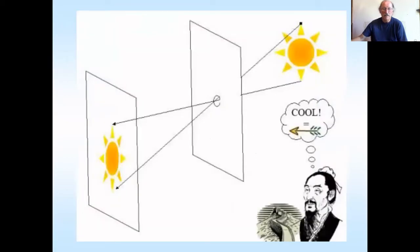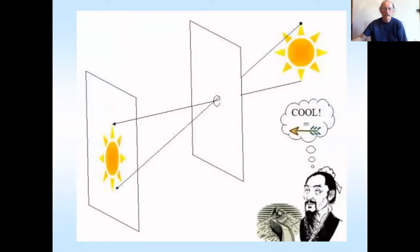Now this has been known for thousands of years. Moti in China about 400 BC — he thought it was like arrows being fired, the direction of light. And then we had Aristotle sussing out stuff. And then we had Alhazen seeing the image was inverted.